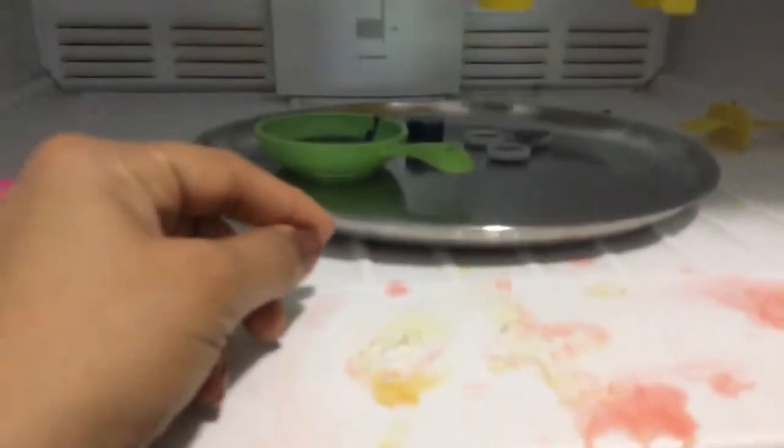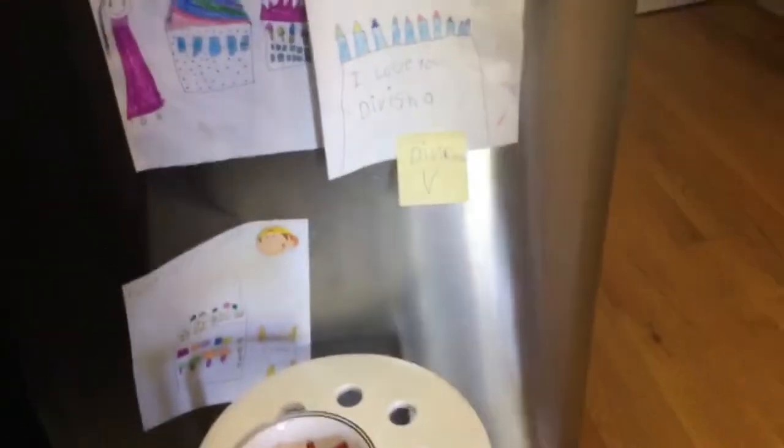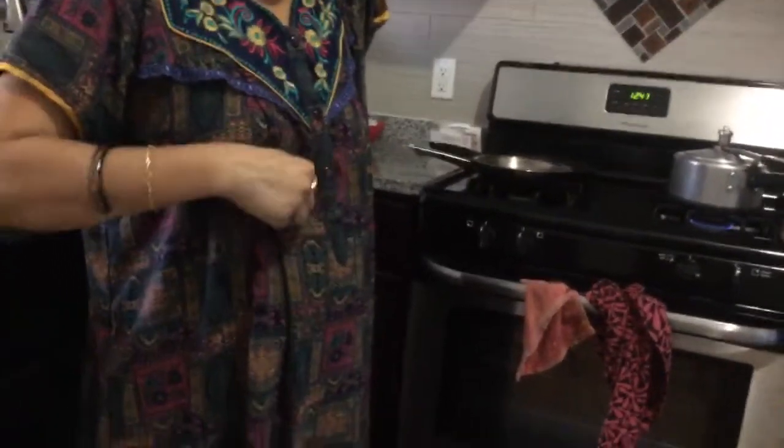Okay guys, you have to do this with an adult. We put it in the refrigerator, so let's go melt the rest of our crayons. I'm gonna come back in part two — bye!